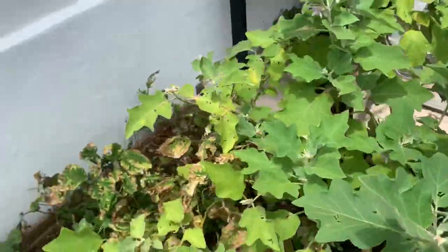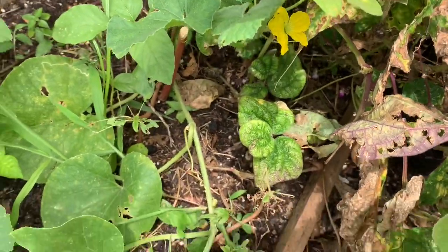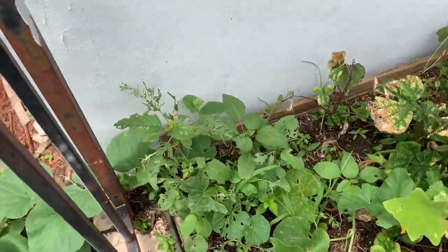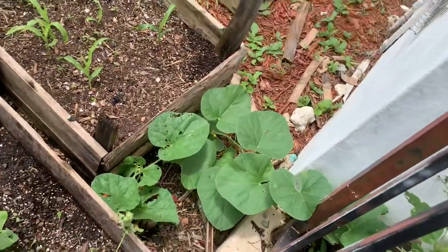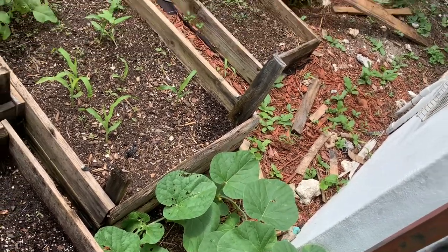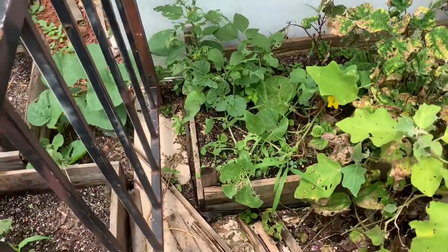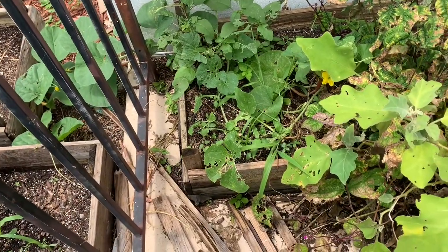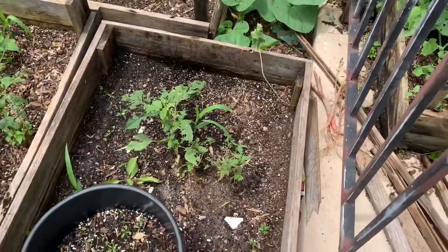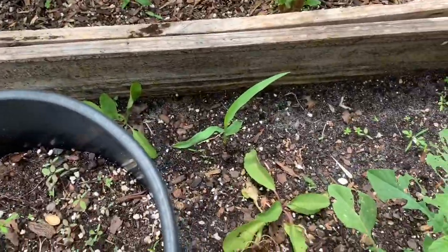Over here I have a plant - I don't know if it's honeydew, melon, watermelon, or cantaloupe. There it is, it's running so I'm just going to leave it and let it do its thing and we'll see what it is. I'm not certain - it could be cantaloupe or maybe not, because I had a cantaloupe plant last year and the leaves did not look like that. It might be honeydew. Anyway, I just want to show you I have some corn coming up.